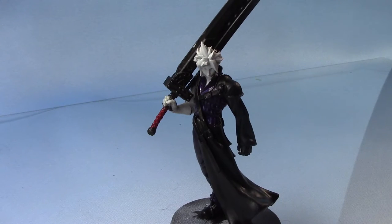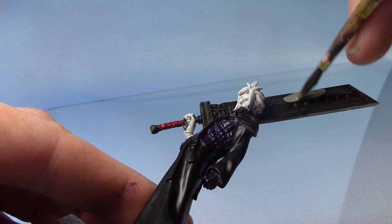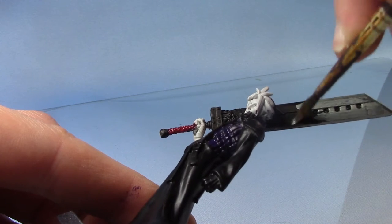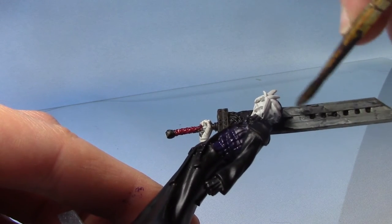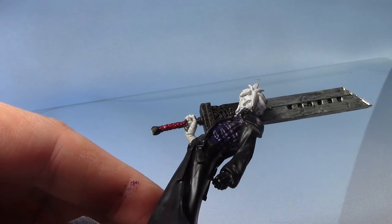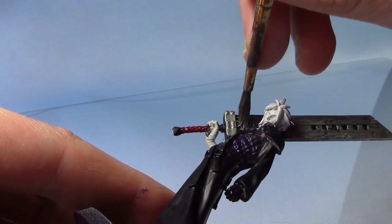Next up I'm going to paint the blade of the Buster Sword, and for this I'm going to take some Thrash Metal from Scale 75. You could use Iron Breaker or Lead Belcher for this — I'm just quite a big fan of these metallics. I do hope to one day do a video showing off these metallics a bit more in the future, maybe comparing them against some other ranges. I will need a couple of thin coats of this colour, but I'm just going to paint the remainder of the Buster Sword with it.